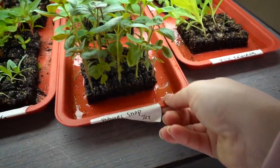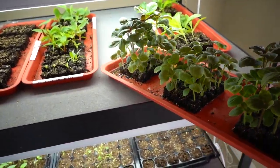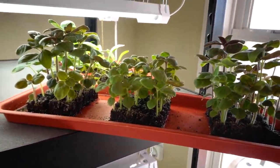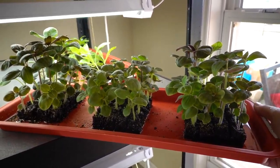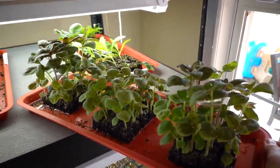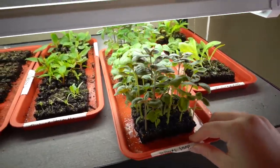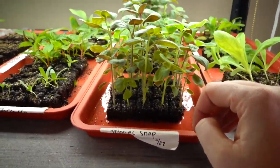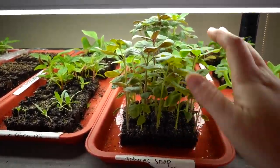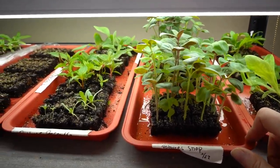This one — my Potomac Snapdragons — is my win of wins. Look at that, just a month in soil blocks! Some of my friends who sowed around the same time or even earlier in trays have snaps that look way smaller. So definitely for snapdragons, soil blocking seems to be the way to go. When I'm done with the tour I'm going to work on rooting some cuttings from these and show you.